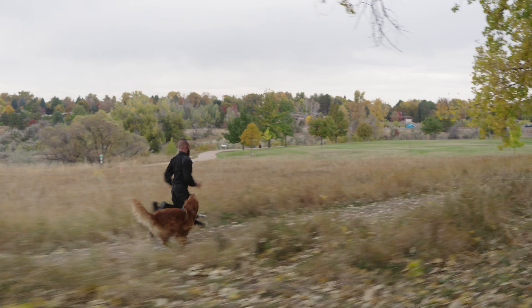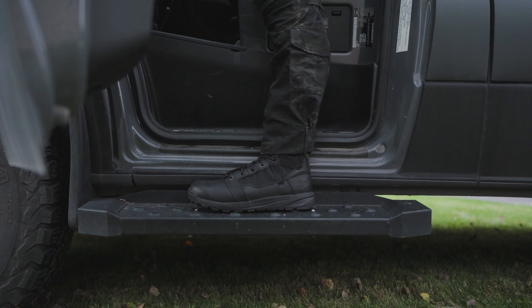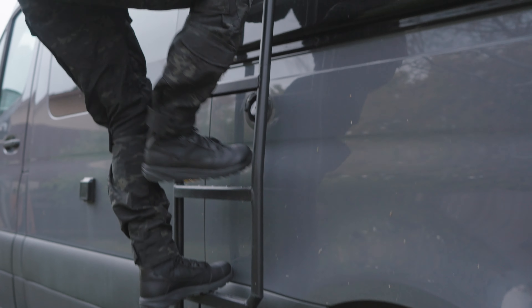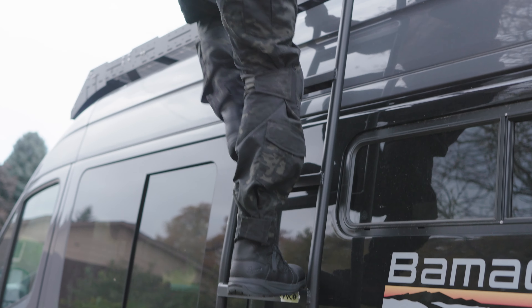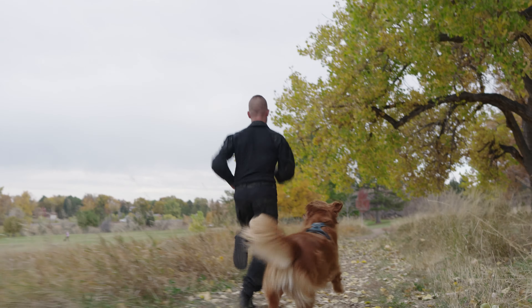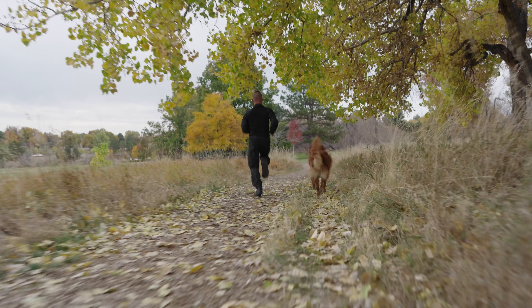If you're familiar with Danner's Tachyon and Tenacious boots, the Resurgent will feel like a natural step up. It's lightweight, it's very breathable, and the quick break-in period means you're mission ready in no time. The lightweight Resurgent midsole is a game-changer — it returns energy with every step, keeping you light on your feet, which is essential.